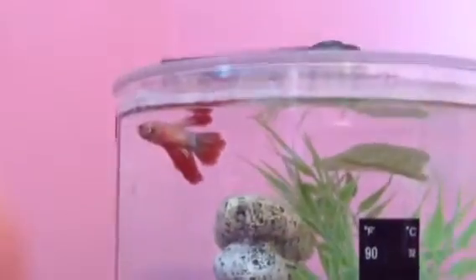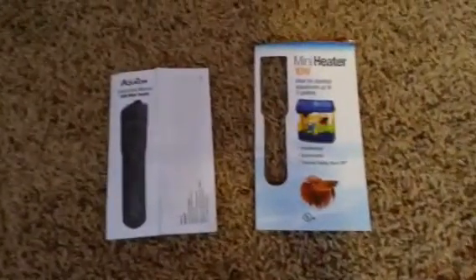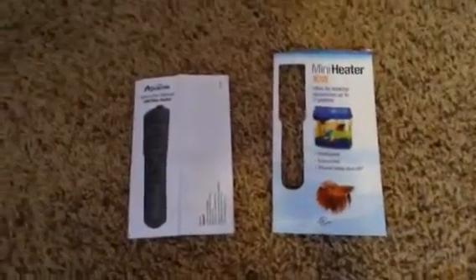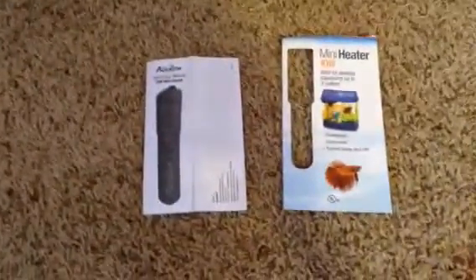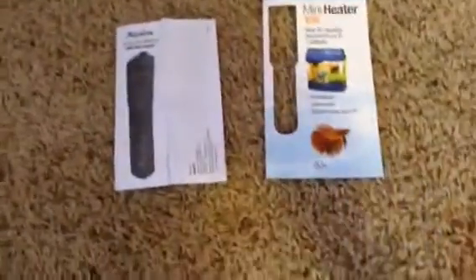So now we can really get into the review. The thing I'm going to be reviewing is the Aquion Mini Heater. I got it yesterday at PetSmart along with thermometers, and so far it's working great.